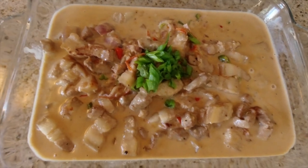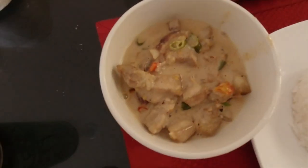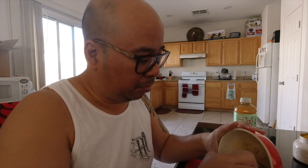Alright, here's the finished product. You've got a nice fresh plate of white rice and my Bicol Express. Let's give it a try. As I said earlier, it did come out a little spicy. But I like spicy. If you don't like spicy, do like a third of what I did.